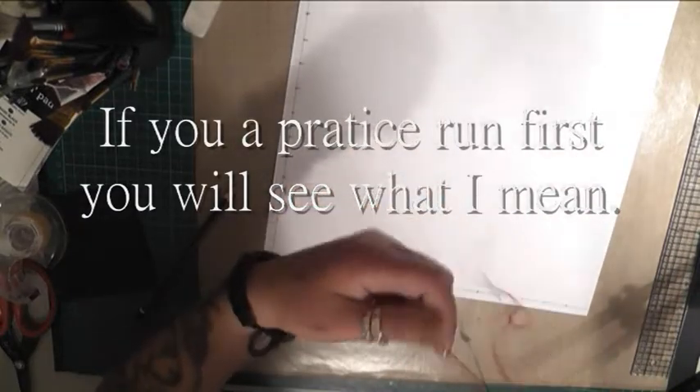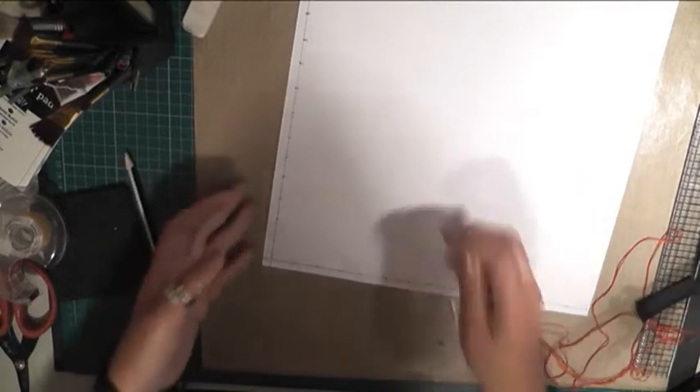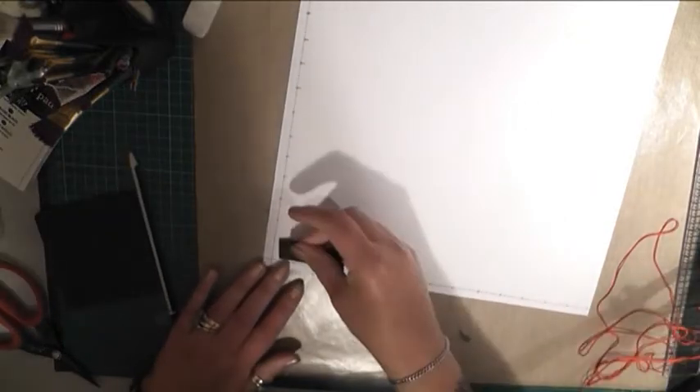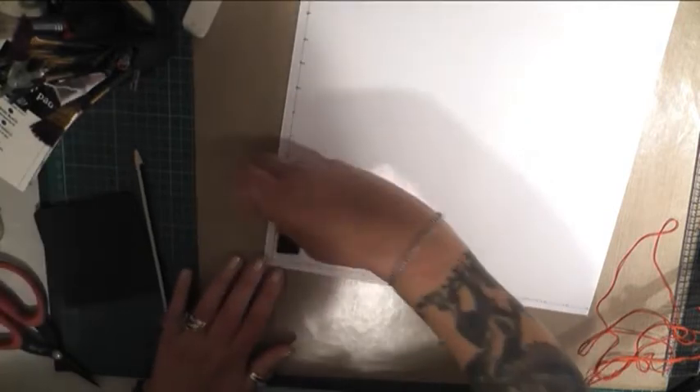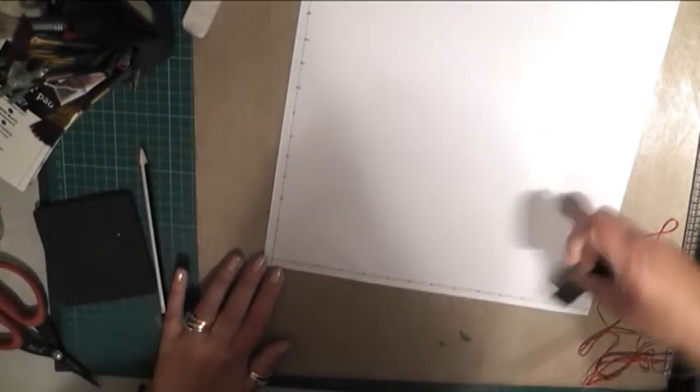I've used red thread just so you can see this. Use embroidery thread because I've tried using cotton and it tangles all the time. I've marked along three quarters of an inch all the way along one side and three quarters of an inch all the way along the bottom.